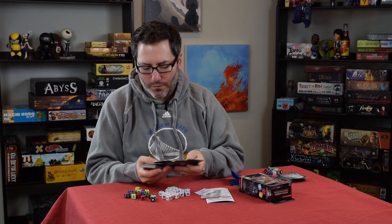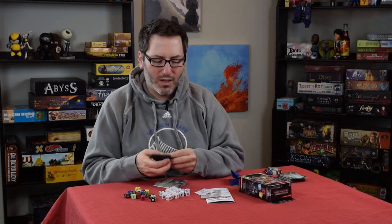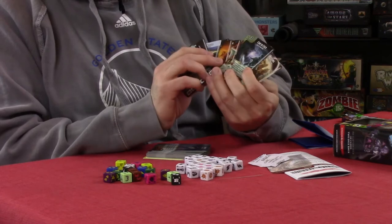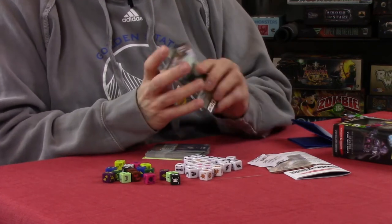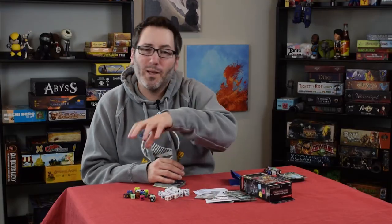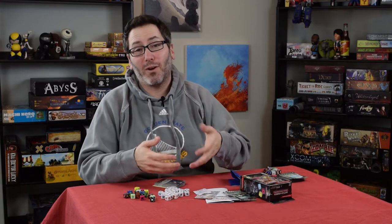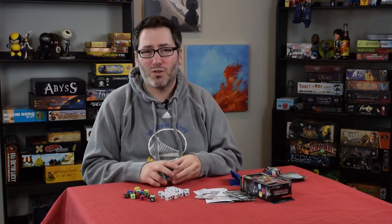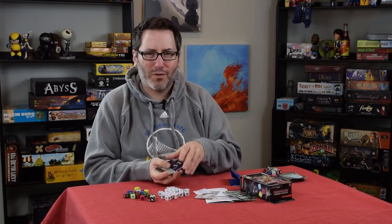First you're going to get a bunch of the basic action cards, and you can see that you get quite a lot of them. They're pretty cool — there's things like a Fireball, there's a Cone of Cold, stuff like that. These are always laid out in between both players and anybody can use them. Whether your opponent put it down or not, they can buy dice from it and use those powers in a game — they're for everybody.